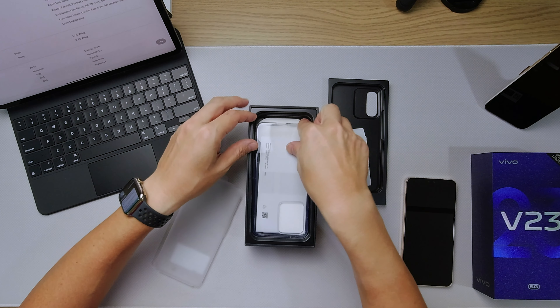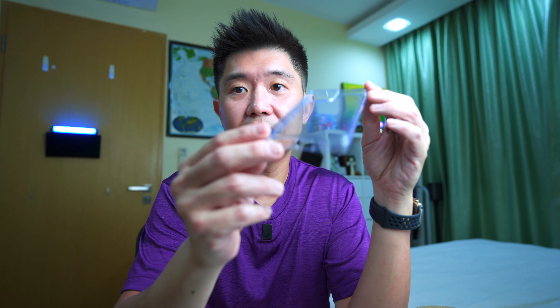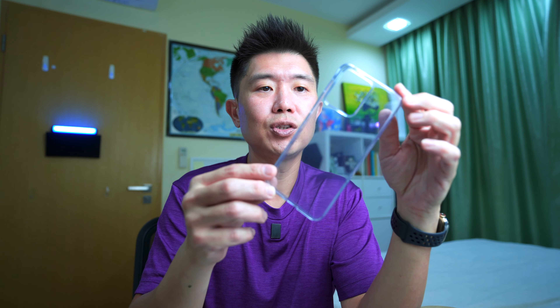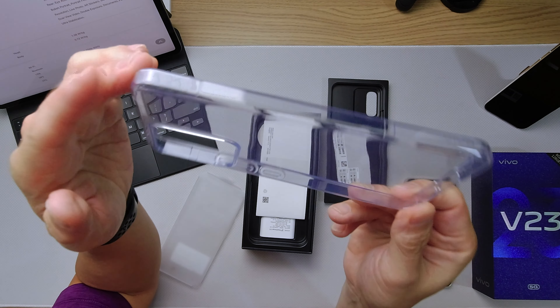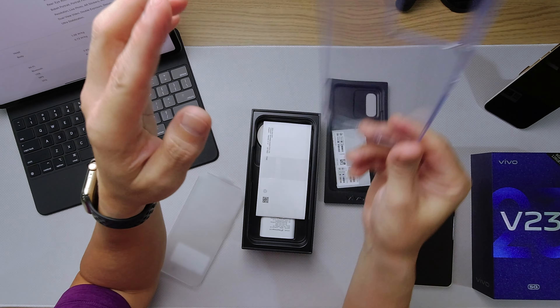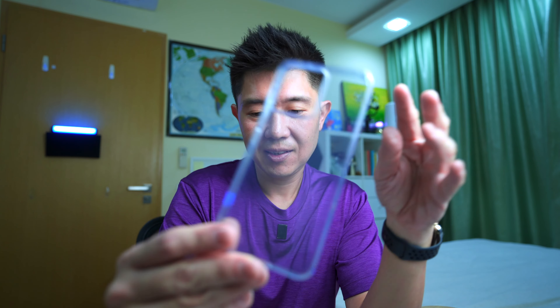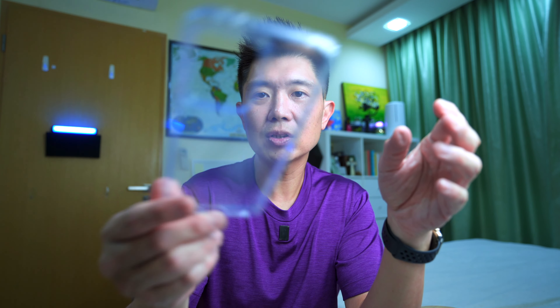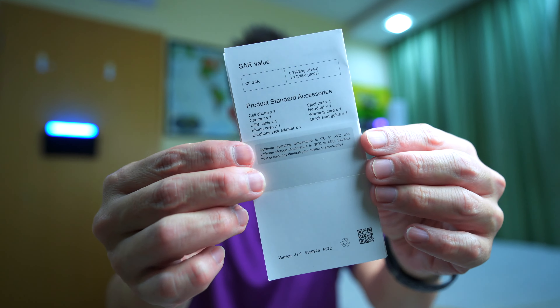You get a protective case — this was provided in literally all their phones before, the X70 Pro and also the Y76 5G. They had this very thoughtful casing for you to put the phone in, because you want to protect this expensive phone right out of the box wherever you can. So you do have that protective case, and some documentation in here.